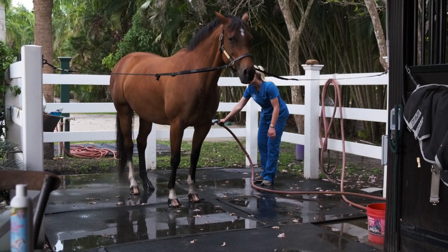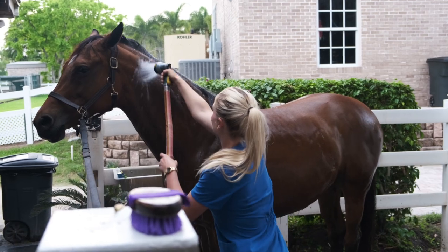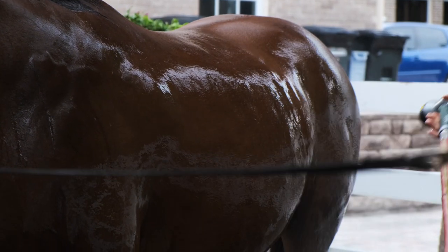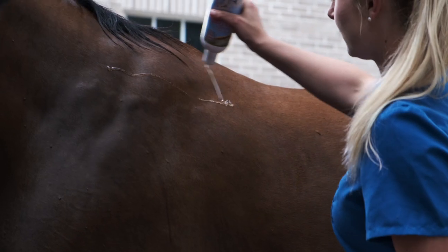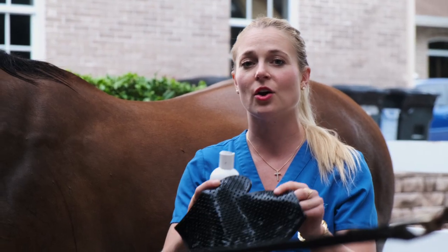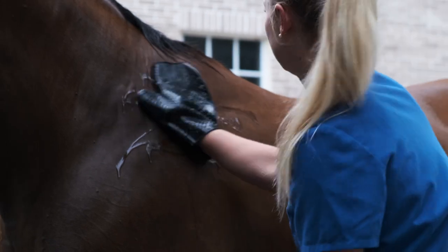Some horses that aren't used to baths might get a little nervous, so it's good to stay calm and just work your way up their neck. I have the Zymox shampoo here and I'm going to first pour it on the horse and put my mitt on — this is like a curry mitt that will help build a bunch of suds and get deep down to their skin — and then we'll go ahead and curry all over her body and get the shampoo all over her.